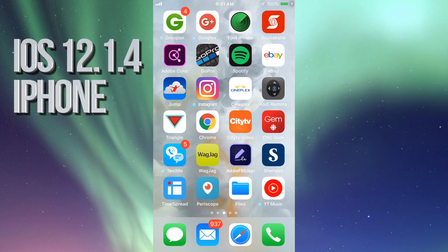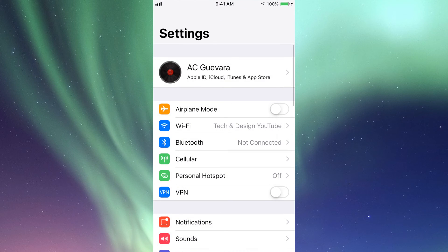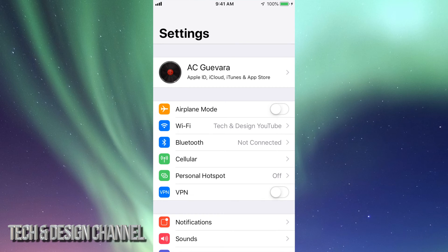Hey guys, on today's video I'm going to teach you how to update your iPhone, iPad, or iPod touch to the latest iOS. So let's go right into your Settings. The very first thing — right up here you'll see your name. In there is iCloud, so just make a backup on your iCloud just in case something goes wrong. If there's no more space on your iCloud, just hook it up to your computer and use iTunes, which is a free program for both Mac and PC, and make your backup there. It's unlimited.